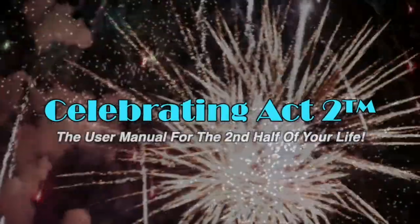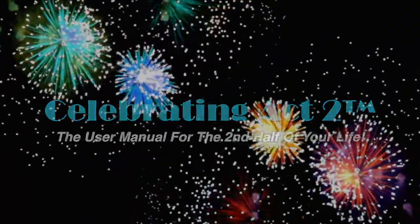Now you know why I do this — I do this so that you will live long and active, and be healthy and strong. I look forward to seeing you next time on Short and Sweet at Celebrating Act Two. For more on Celebrating Act Two, visit our webpage, follow us on Facebook, subscribe to us on YouTube, and tell your friends. Celebrating Act Two is the user manual for the second half of your life.